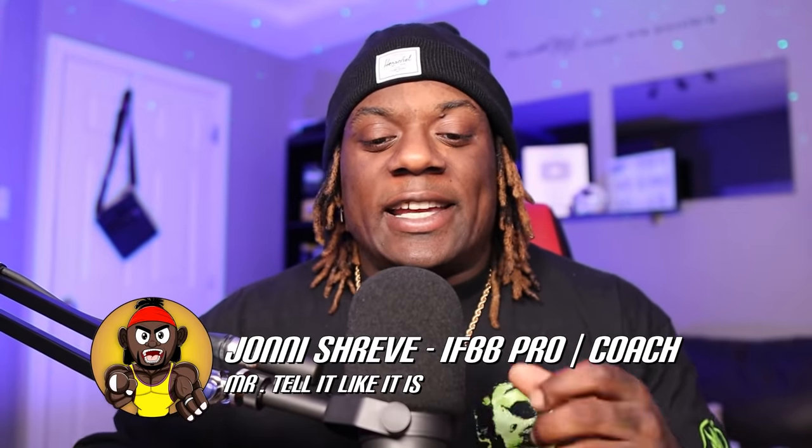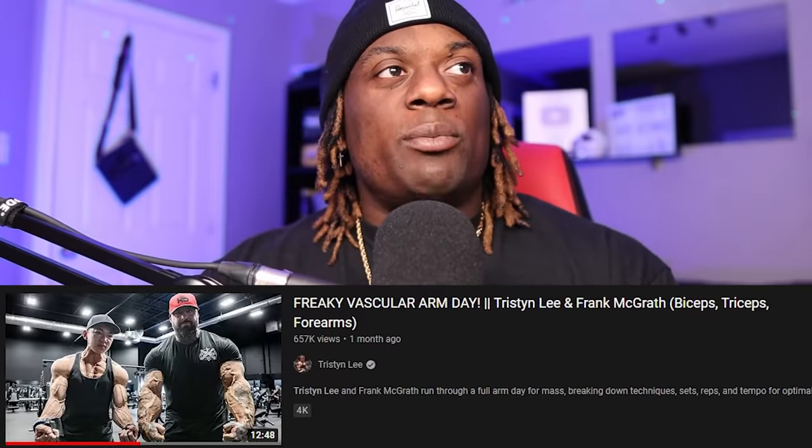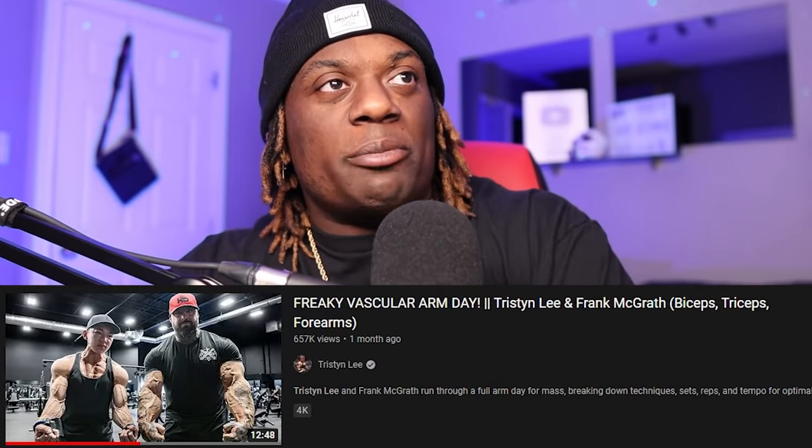What's up? It's your boy Johnny Shreve. I have BB problems — I tell it like it is, guys. Welcome back to another episode of Coaching Up. Today we got Tristan and your boy Frank McGrath doing freaky vascular arm day.